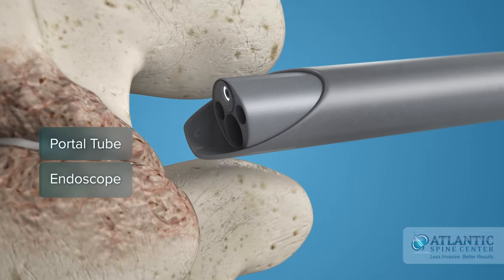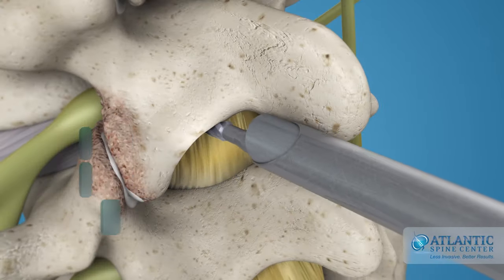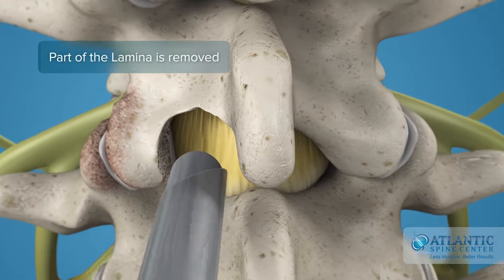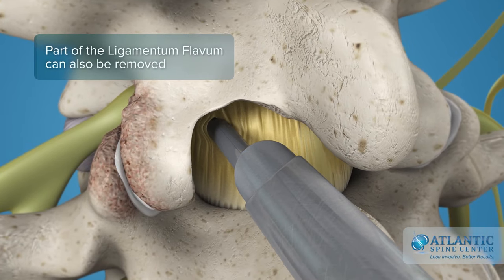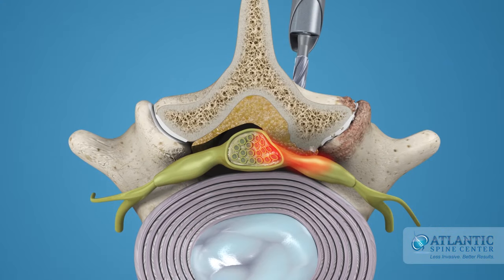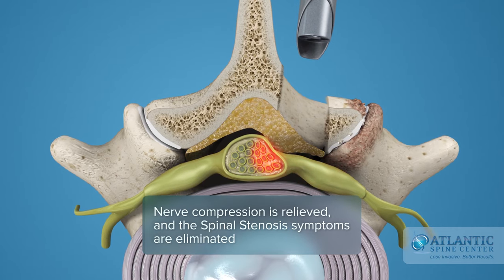With this close-up operative view, your surgeon can then microsurgically remove the small area of the lamina bone. This process is called a laminotomy. Then the part of abnormal thickened ligamentum flavum can also be removed. All this frees space for the nerve and spinal cord and relieves compression, thereby eliminating the symptoms of stenosis.